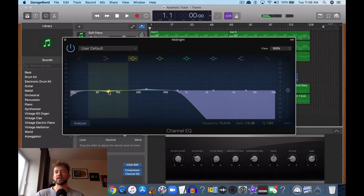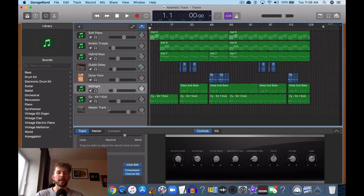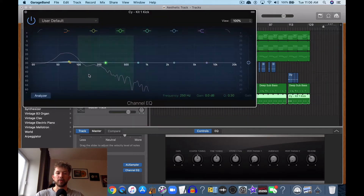72 hertz — around that range — is usually where the kick hits. So what I do is I carve that out a tiny bit, attenuate it or decrease it a little bit, and then on the kick I actually boost it just a little bit around the same range of 72 hertz.